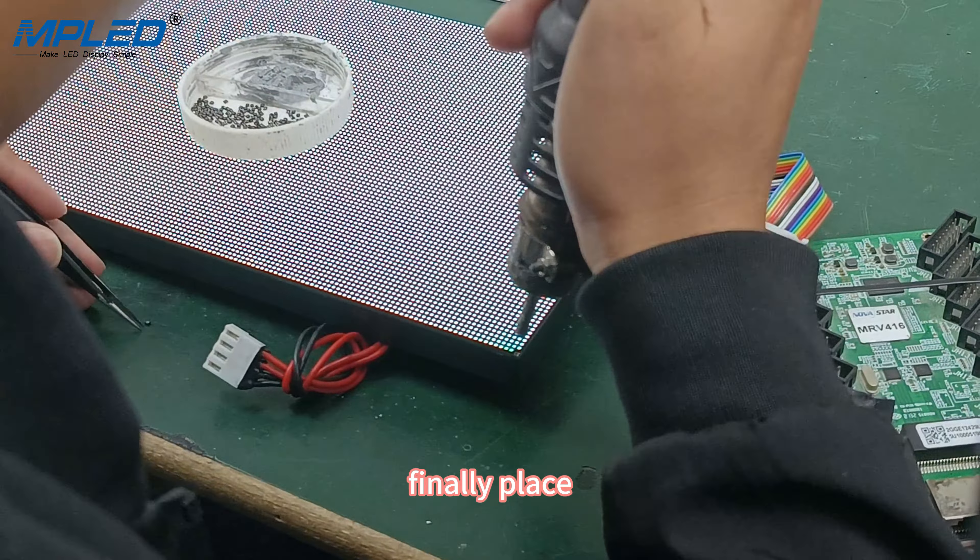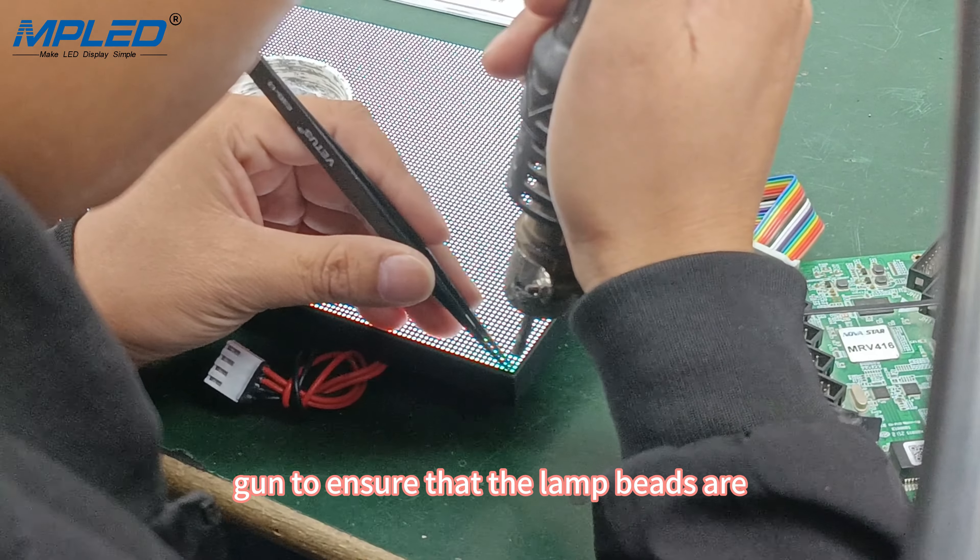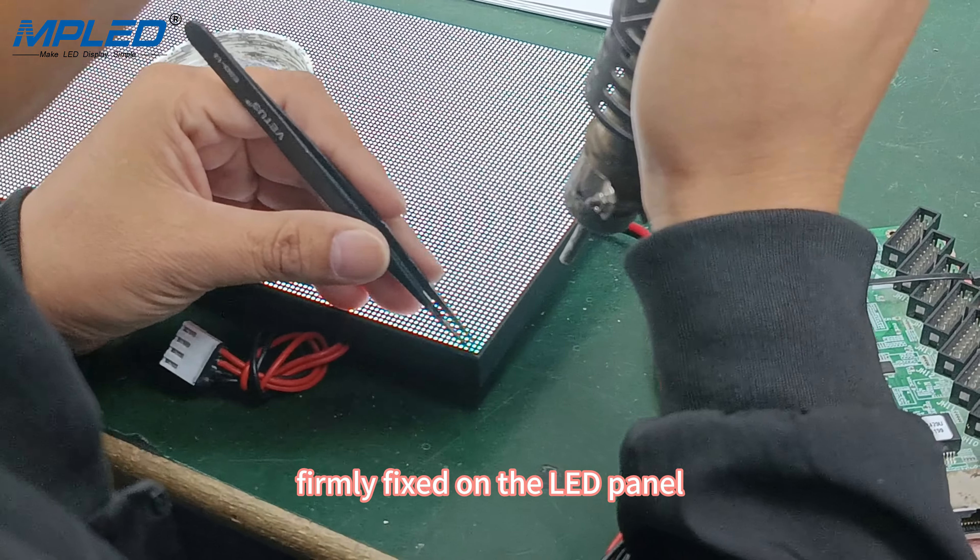Finally, place the lamp beads coated with solder paste on the module and work with a heat gun to ensure that the lamp beads are firmly fixed on the LED panel.